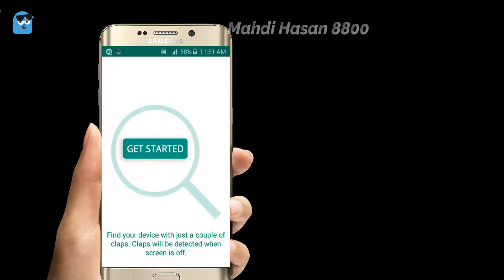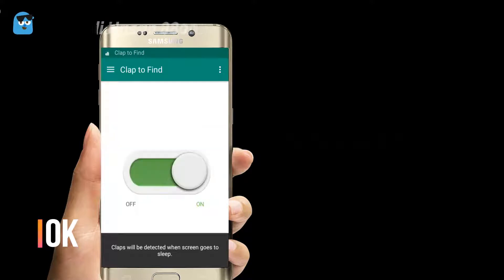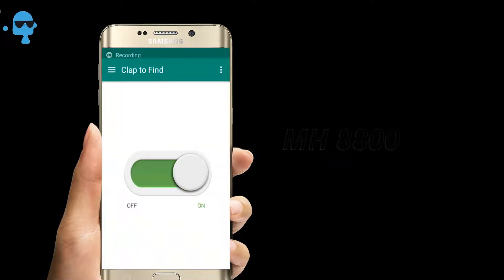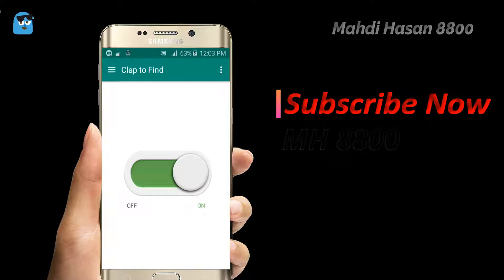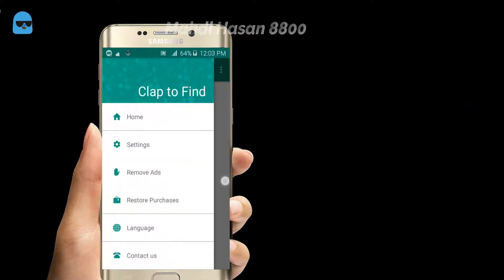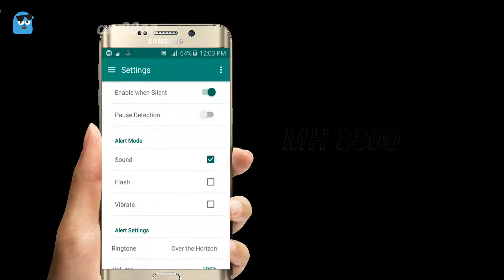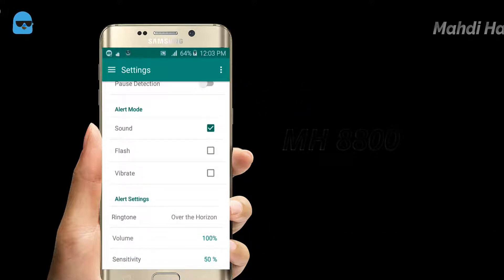Let's get started. In this video, we will have to use a polyvore button for the first time. We will also have to use an alert mode.